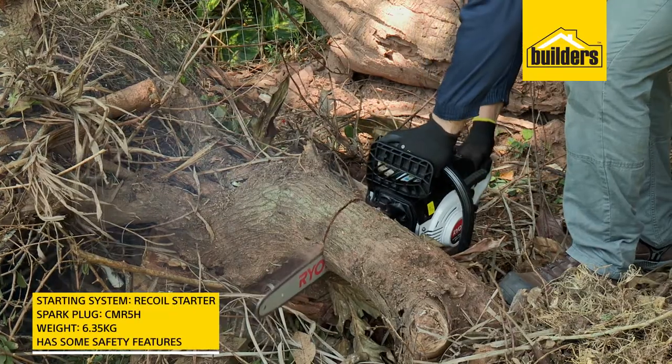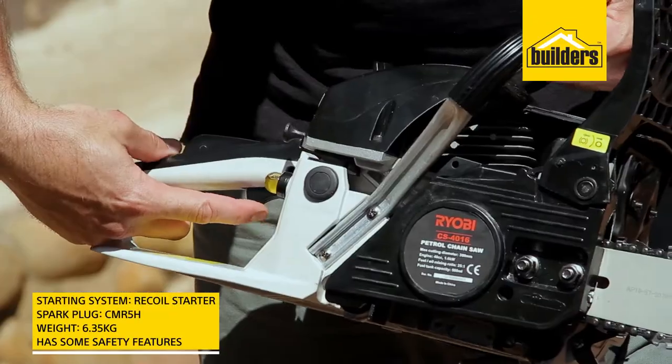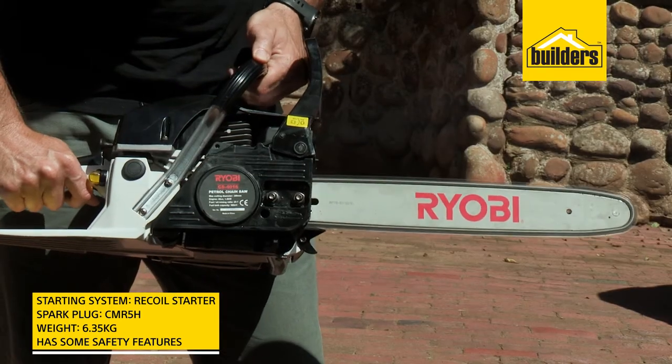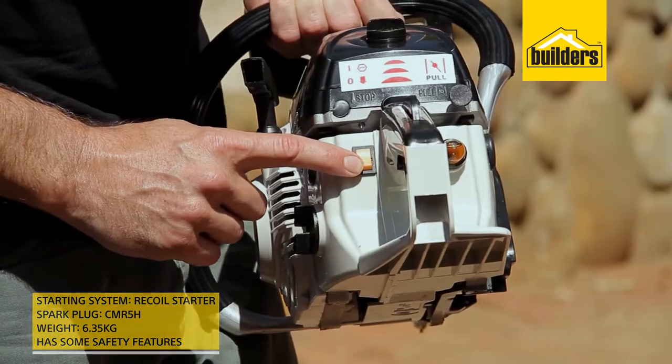It's easy to control with its ergonomic design. It has great safety features like the safety trigger switch, inertia-activated chain-breaking system, and an easy-to-reach kill switch.